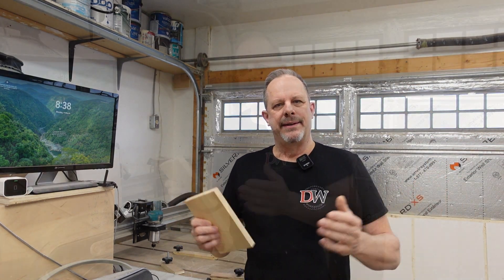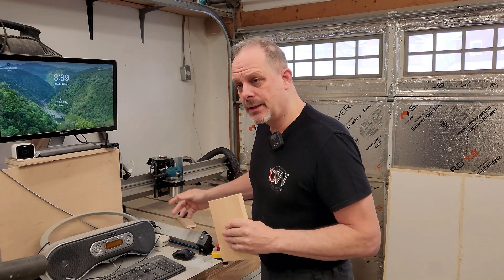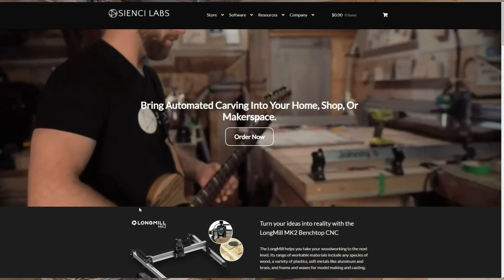Hello amazing people. Thank you for stopping by and watching our video. I think today you'll be really interested, especially if you're interested in the Longmill CNC machine by CNC Labs.